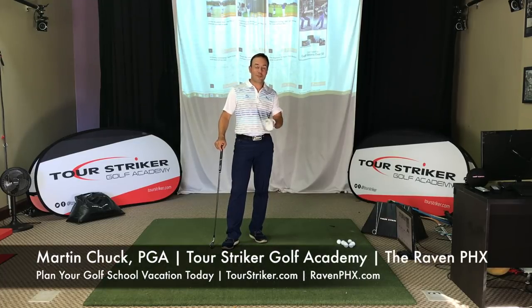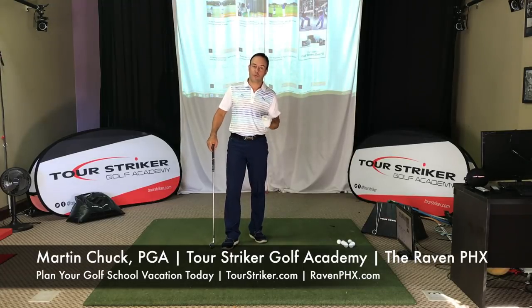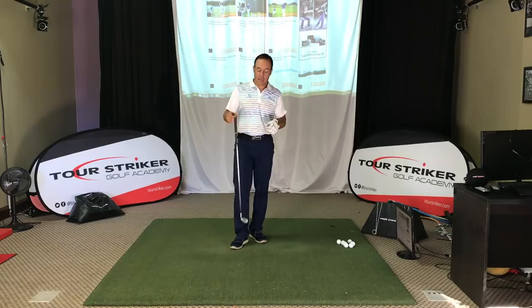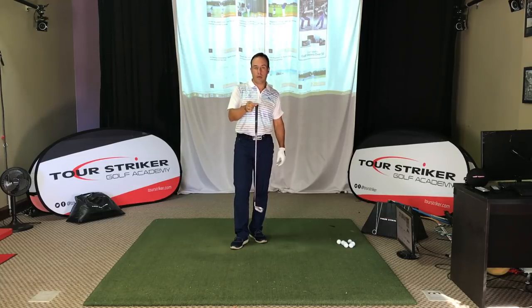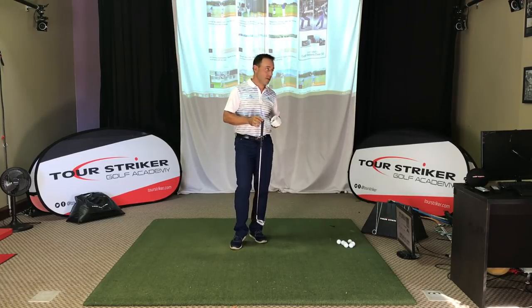Revolution Golfers, Martin Chuck here and welcome to the studio at the Raven Golf Club in Phoenix, Arizona. I want to talk about a really important subject that not too many guys talk about — that is the inertia and momentum in how the club works and its role in how it's going to help you shallow properly and effectively hit your best shots.